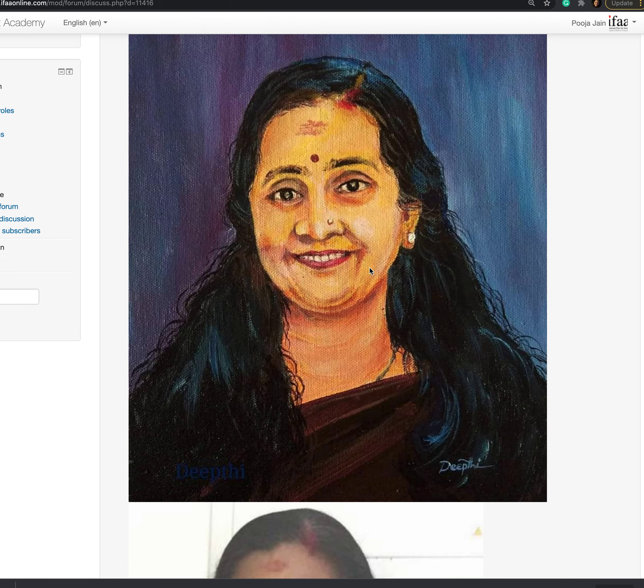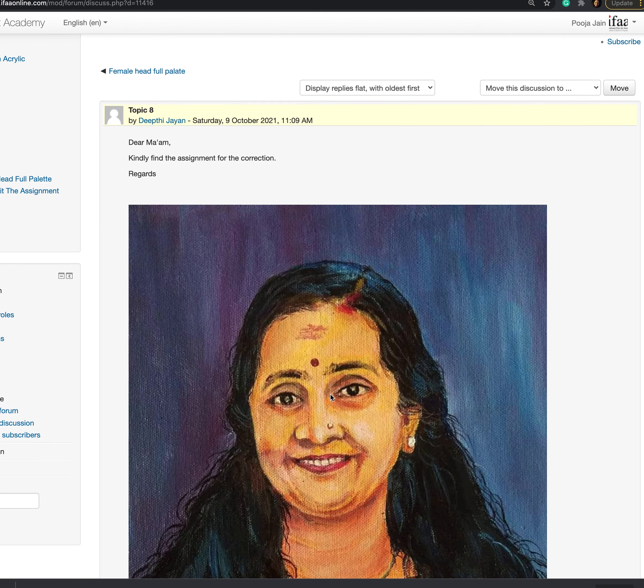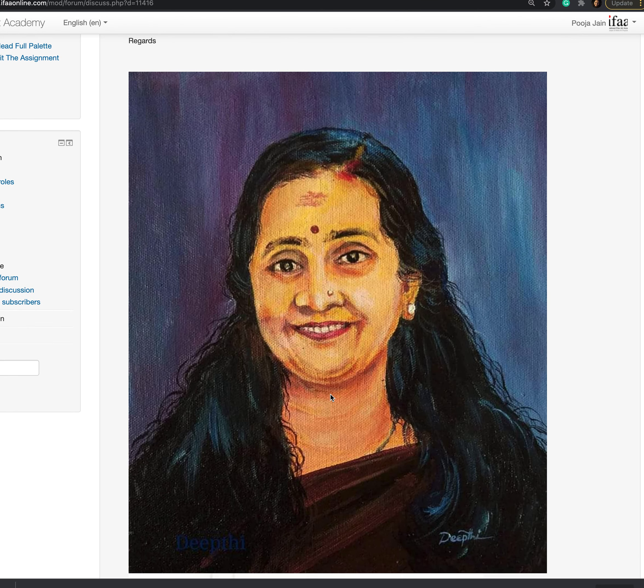This is very well painted, especially the hair, and very close to the photo reference. One thing that is missing is the color of the skin — it got a really yellowish color.